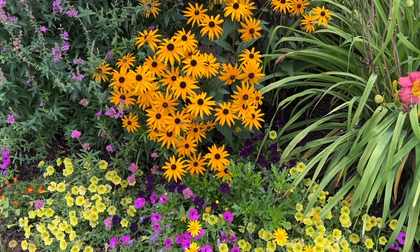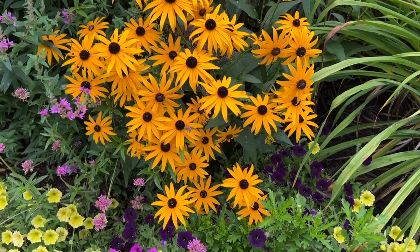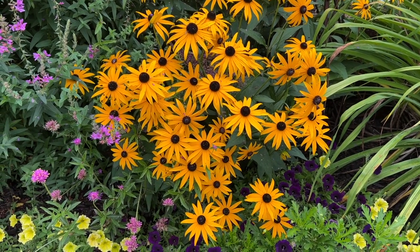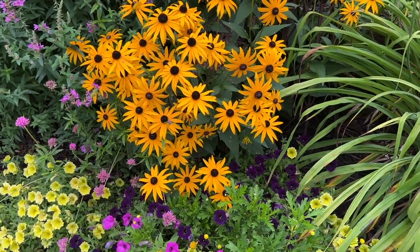It's great for a full sun garden, and it's a great August bloomer here in my Zone 5-6 garden. It's hardy from Zones 3 to 10, so a very hardy plant, pretty much no matter where you're at in the United States.